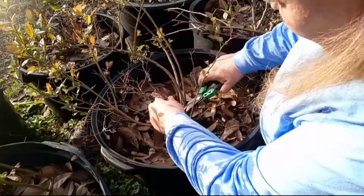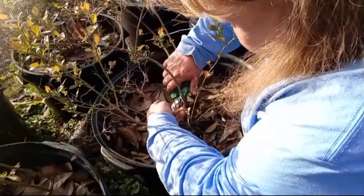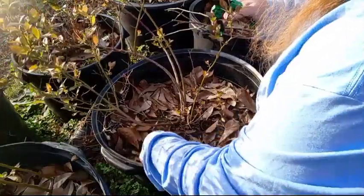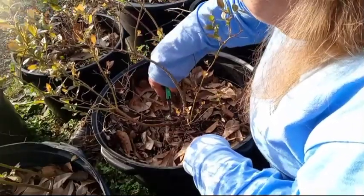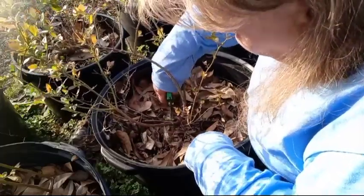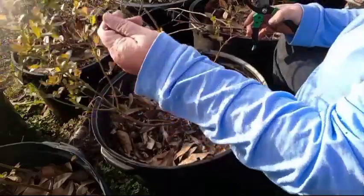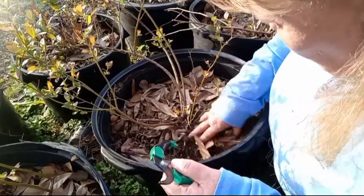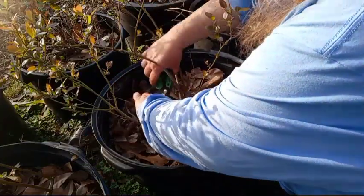We're going to clean all this dead out. I have a branch that's running along the ground — it's dead anyway, so that needs to come out. And we're going to clean out some more of the dead down here.